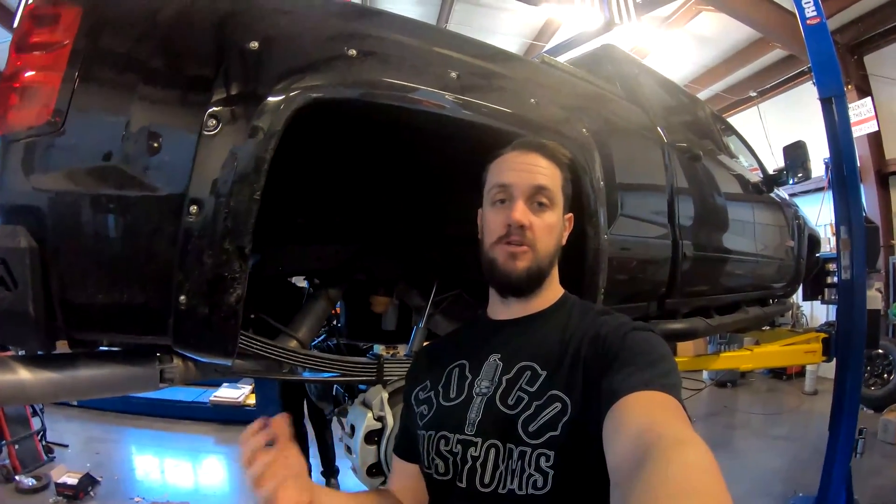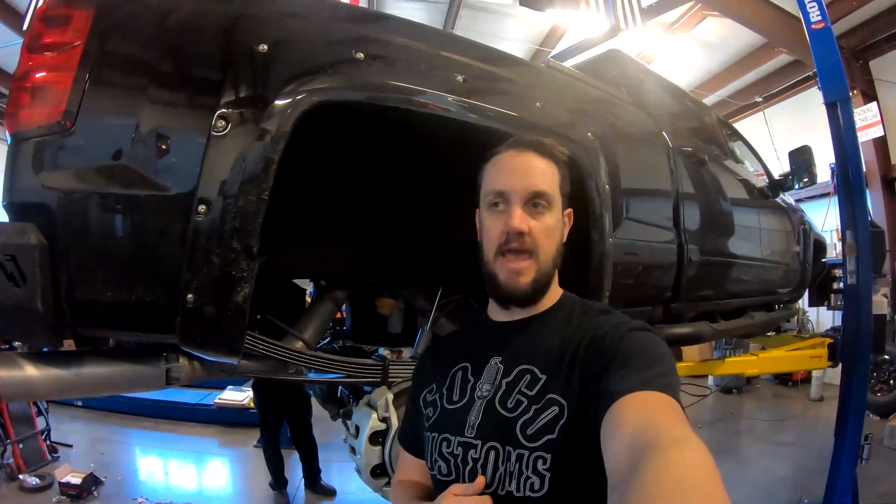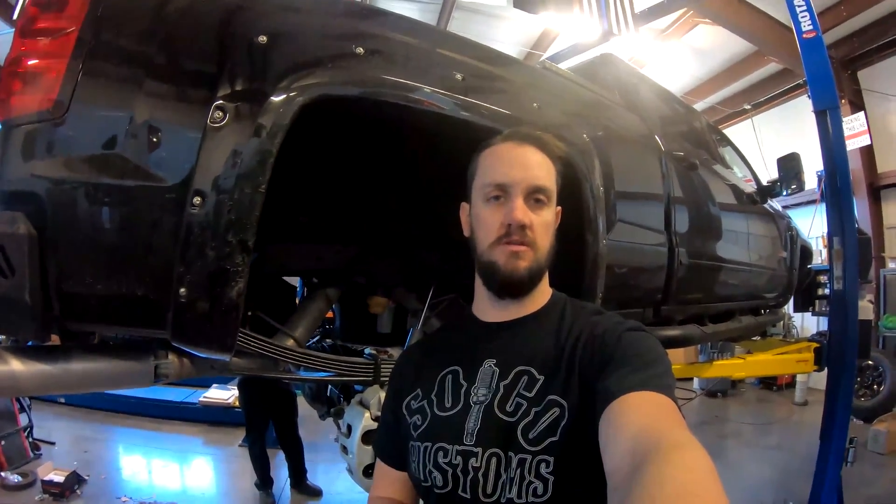If you have any more questions about that, be sure to hit us up. We're very transparent with fitment and different kits that you can use. Thanks.